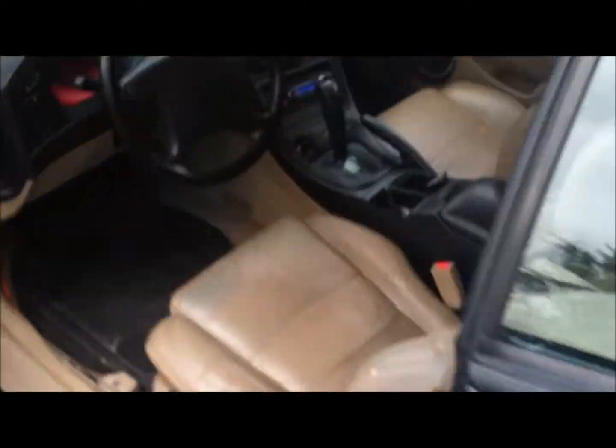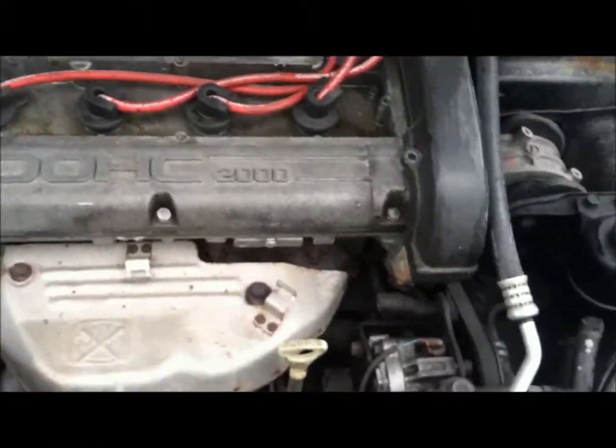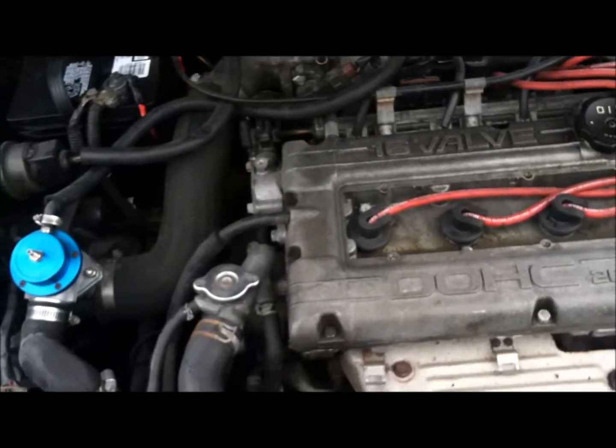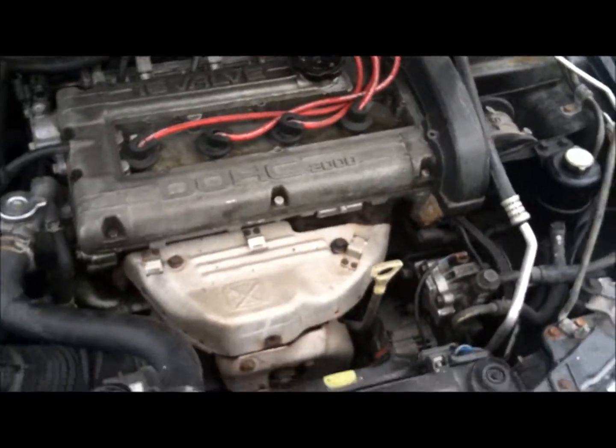Once I get some more stuff done to the car I'll have another video — probably some 0-to-60 and roll simulations coming up. It's got a brand new head gasket, brand new timing belt, brand new water pump — the motor's completely rebuilt. It's pretty clean.